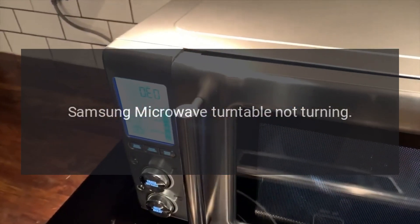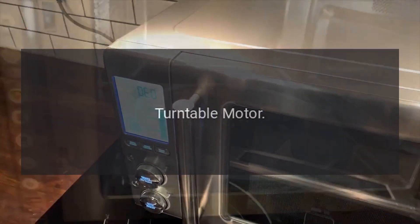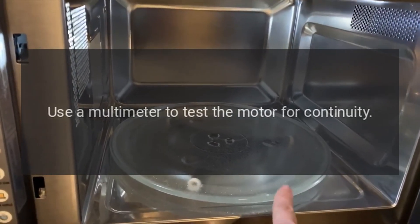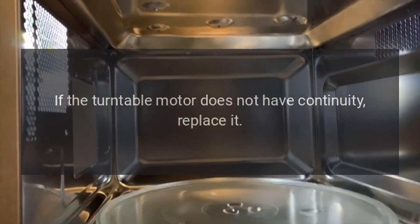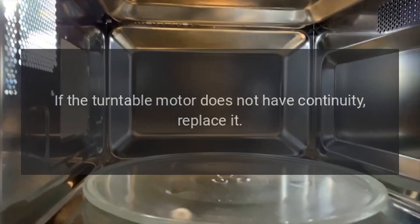Samsung Microwave Turntable Not Turning — Turntable Motor. Use a multimeter to test the motor for continuity. If the turntable motor does not have continuity, replace it.